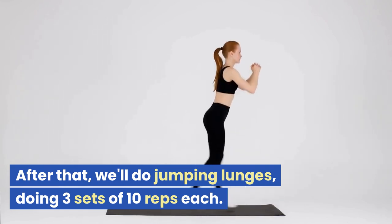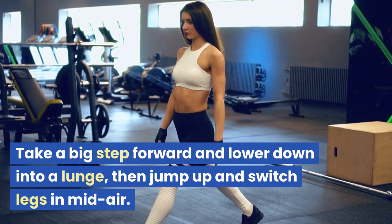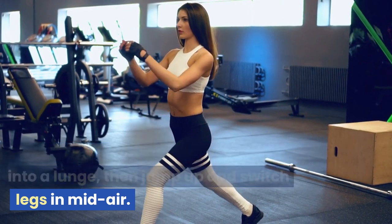After that, we'll do jumping lunges, doing three sets of 10 reps each. Take a big step forward and lower down into a lunge, then jump up and switch legs in mid-air.